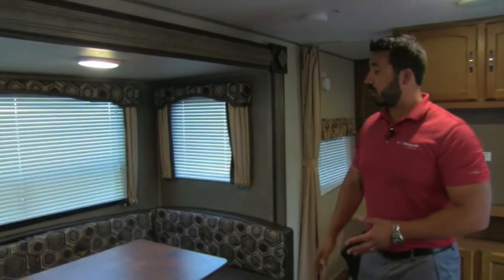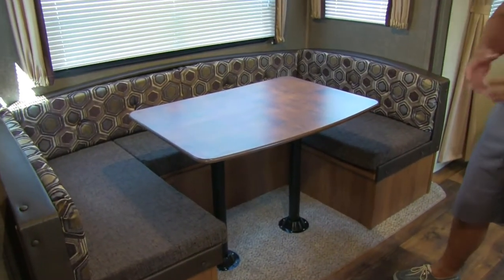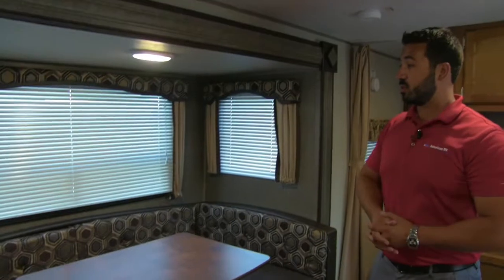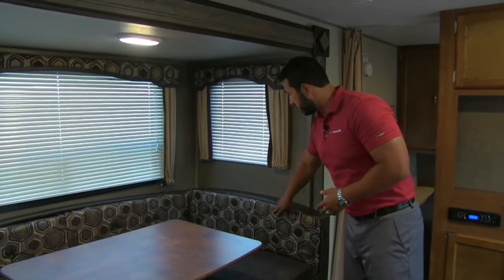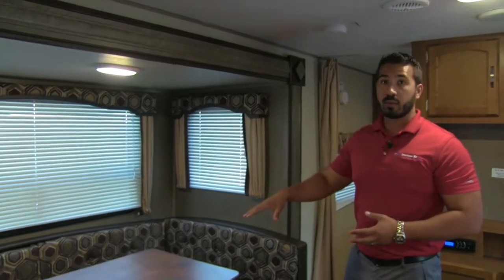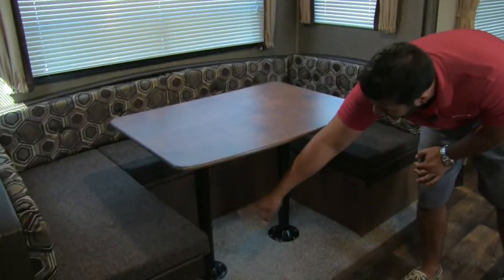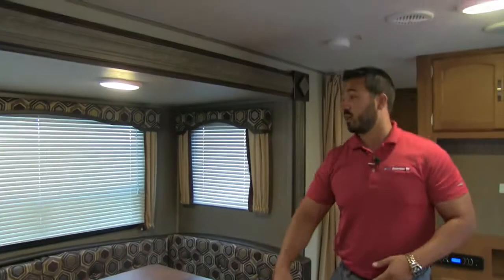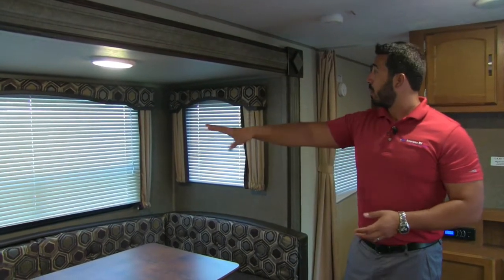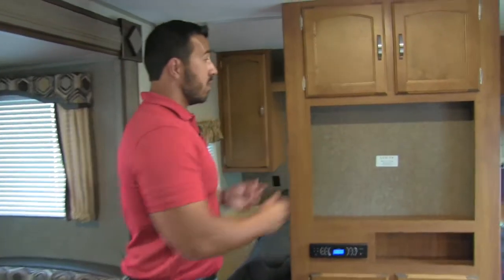There's a big slide-out with a huge U-dinette, giving lots of room for the whole family. The large table accommodates everyone's plates or a board game or puzzle. This is the coffee interior — a very nice color. The dinette drops down into a bed for additional sleeping space: remove the legs, drop the bed, put the cushions on top, and you can easily sleep two adults. Windows all around let in a ton of natural light, with LED lighting up top.